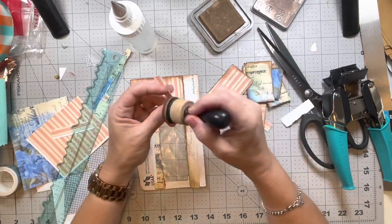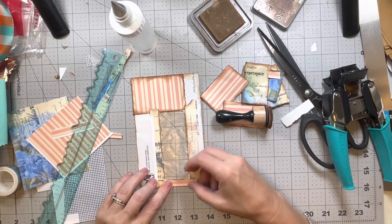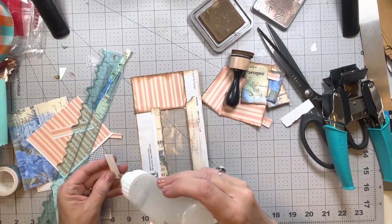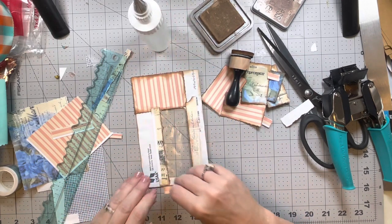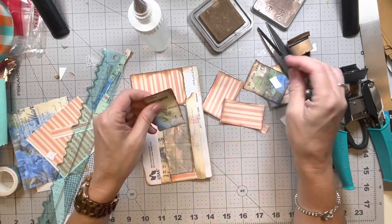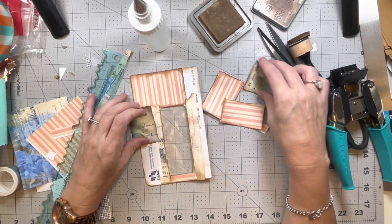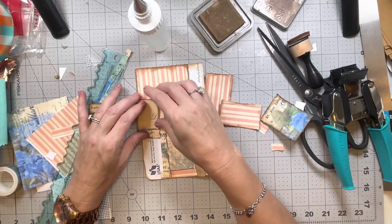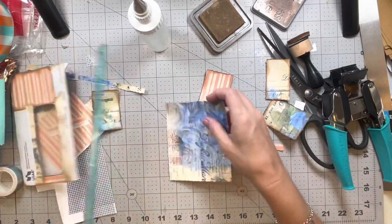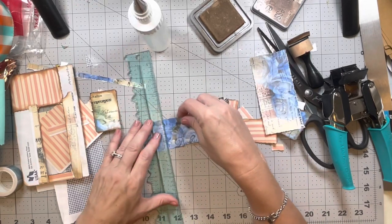I'll do one of these across there — I'm just eyeballing it, there's no rhyme or reason. Now let's finish doing the front of this. Now that I have this little strip there I can actually use a smaller piece here, which makes it a little bit easier. It is using up some of the scraps that otherwise would have been thrown away, so that's always good.